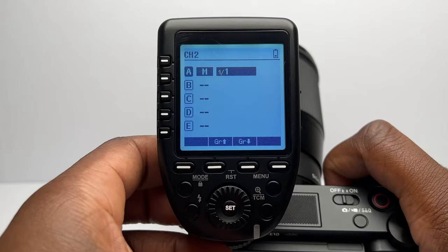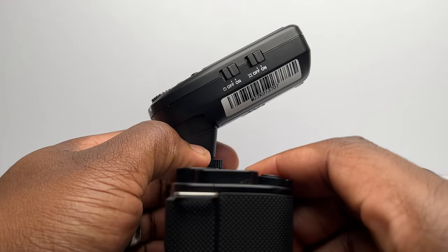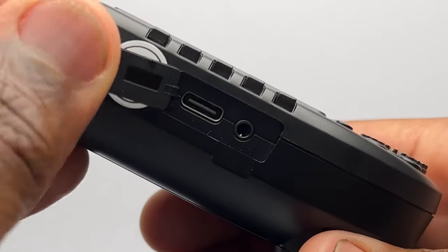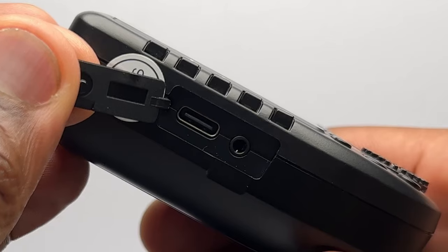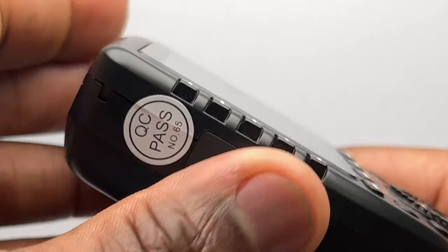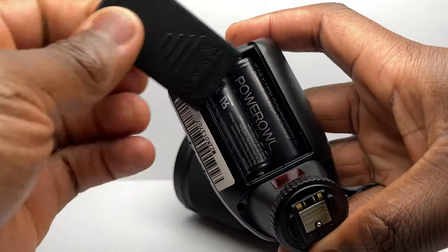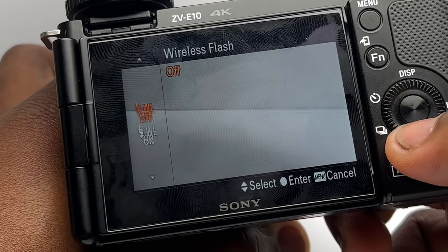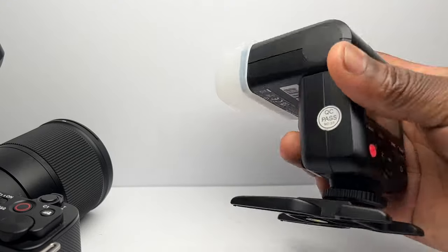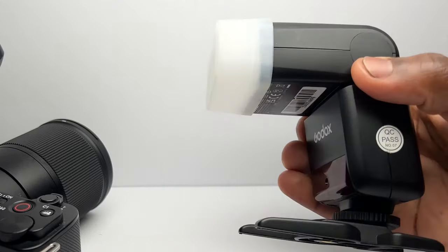On the sides of the trigger you've got the power and autofocus assist beam switch, and on the other side, opening this cover reveals a USB-C port for firmware upgrades and also a 2.5mm sync cord jack for another wireless connection to this trigger for flashes not compatible with the Godox X wireless system. On the back of the trigger, a slot for two AA batteries. Once you've followed the instructions and connected both of these together, and also enabled external flash in your camera settings, you've now turned this external flash that previously sat on top of your camera into an off-camera flash — and with the correct additional accessories, into a studio light. All thanks to this wireless trigger.